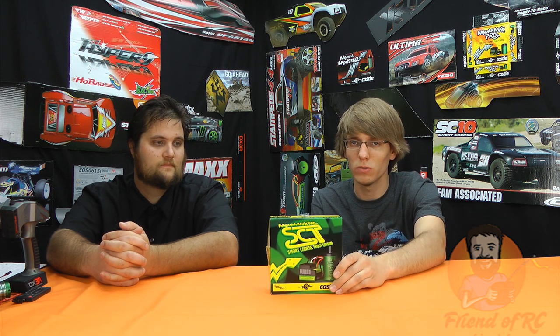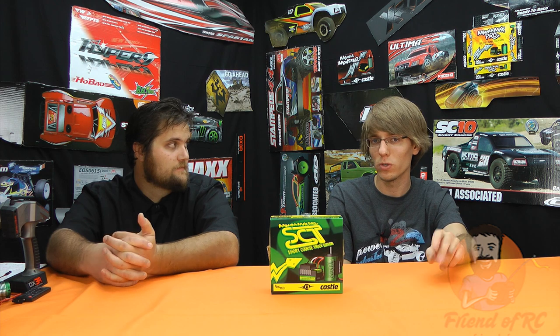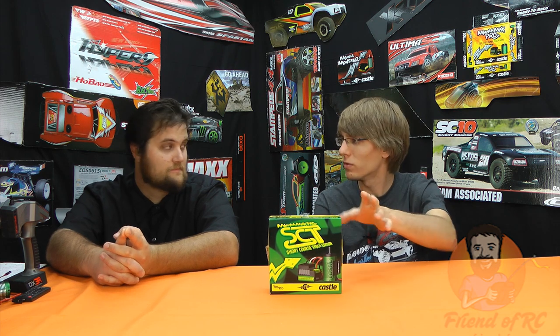The motor included with this system is a long can motor. It's more designed for four-wheel drive short course than two-wheel drive. You can bolt it on your two-wheel drive and it's going to fit, but it's a little bit of overkill. When you're buying these, you've got a few different combo options with different motors — you might want to choose one that's a short can or a lower KV. In terms of cost, it's certainly a lot more than the Sidewinder.